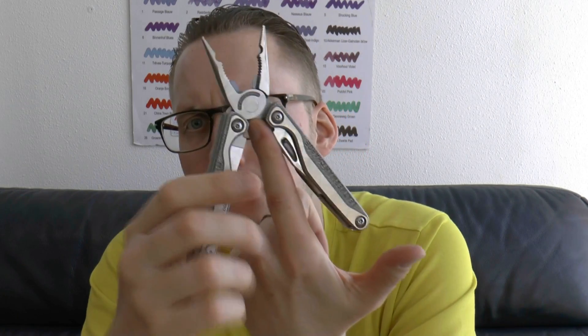Pliers - needlenose pliers with round nose tips. You have the little grippy section I actually used in the demonstration. Wire cutters - unlike with the Surge, these are not replaceable. So once these bend or break, your tool is done for. That's a pity; I would love to see replaceable cutters on this at some point. They are a lot smaller than on the Surge and I'm not sure it's technically possible. There's also no crimper at the bottom, but it is a nicely balanced tool.